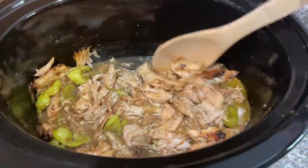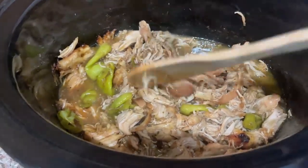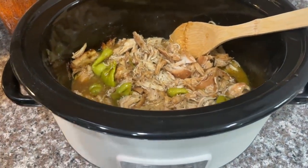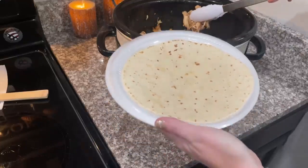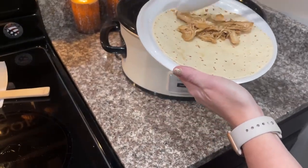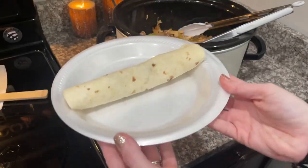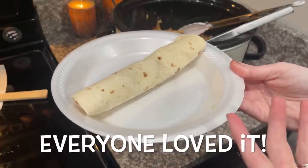It looks like it is done — so delicious. I think we're going to have this on brioche buns and tortillas. Keep in mind this is our first time making this. My friend Jessica O'Donnelly makes it all the time and is always bragging about it, so it better live up to our standards. Ainsley wants hers served on a tortilla.